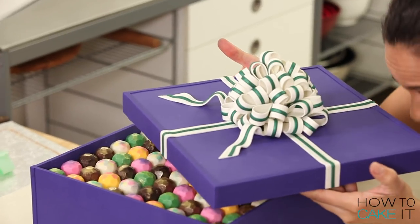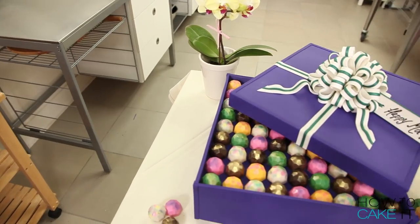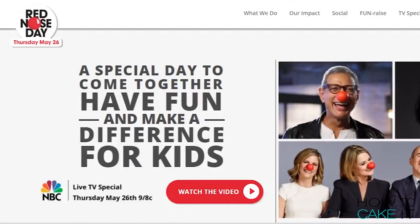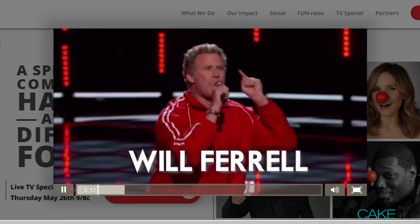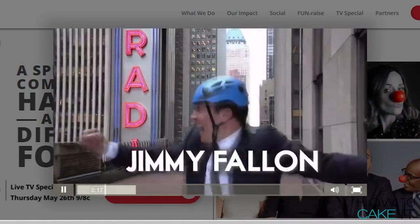Aren't you forgetting to thank the money, Londa? Oh, yes. Thank you to Walgreens for sponsoring and collaborating on this video. Click the link below for more information on their amazing Red Nose Day campaign that's all about encouraging people to laugh and raise money for a great cause.